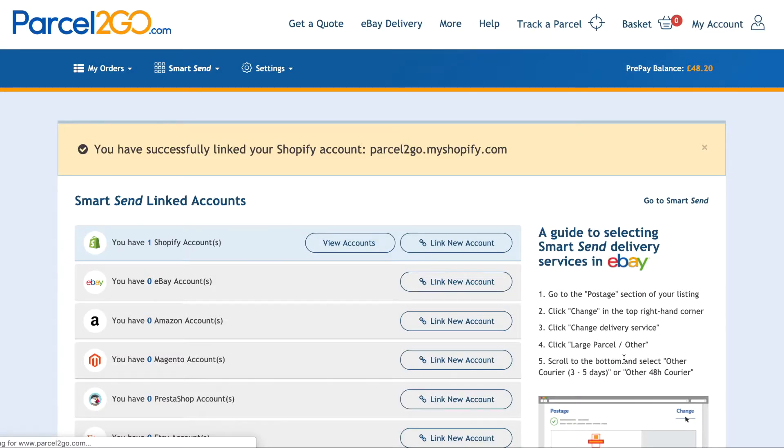You will now be sent back to the Smart Send Link Accounts page. At the top of this page you will see a confirmation message saying you have successfully linked your account.